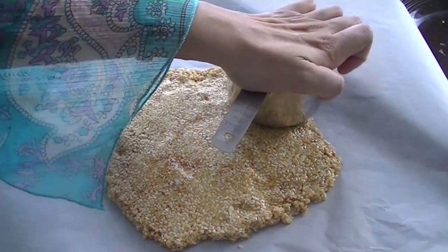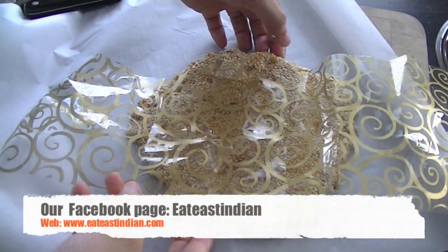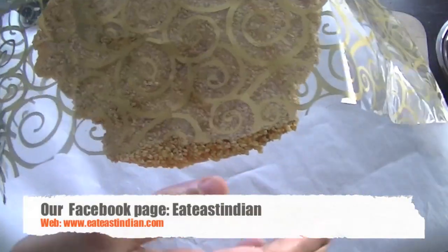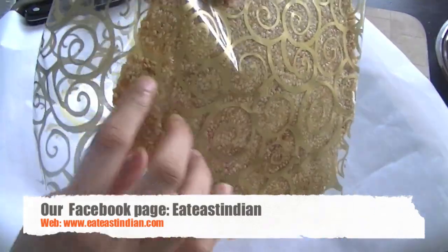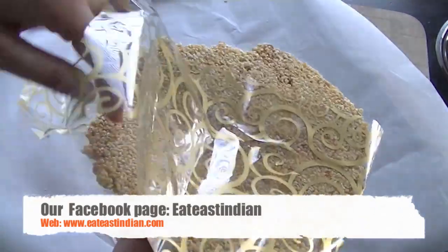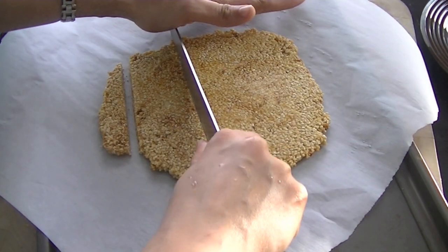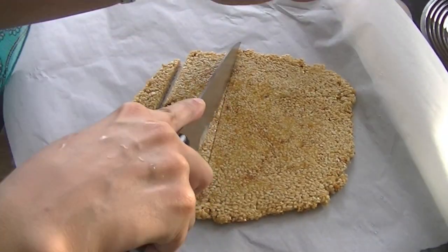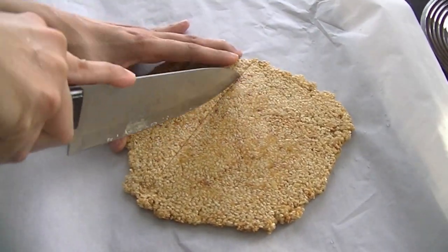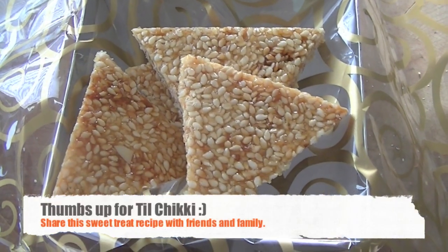Once it's cooled you can pack it. You can see this is the way you get it in the market — sesame seed chikki. You can pack it, give it to your friends as a gift, or simply make cuts and make small pieces. Cut out small bite-sized pieces of chikki and store in an airtight container — it will be good for up to three months.